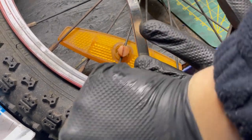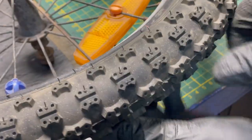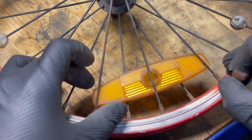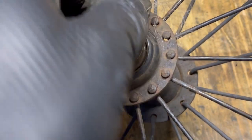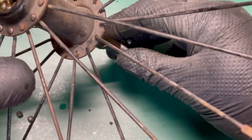So the first step was restoring those wheels. I disassemble the tires and check the wheels. I disassemble everything because I need to prepare these things for painting. We also need to service this hub because there is a lot of rust and dirt inside.